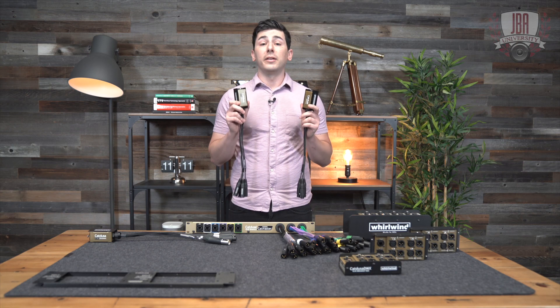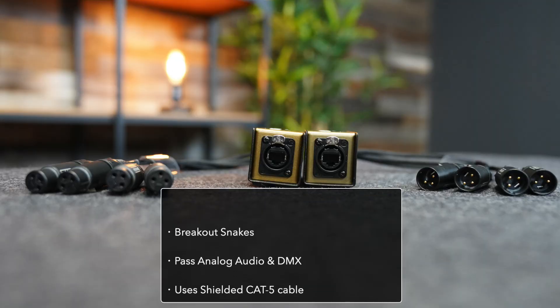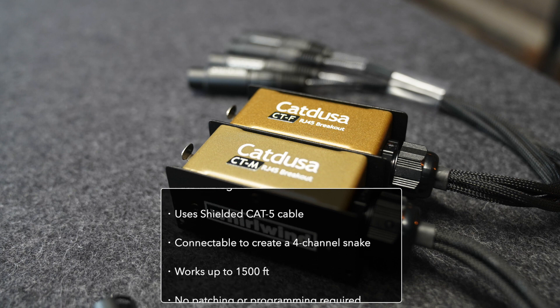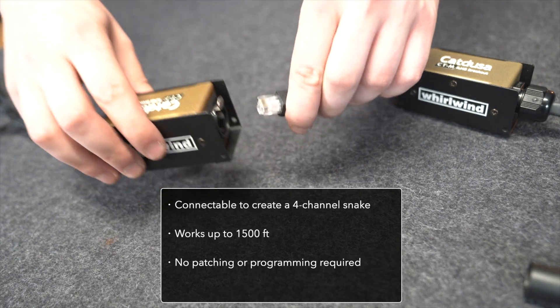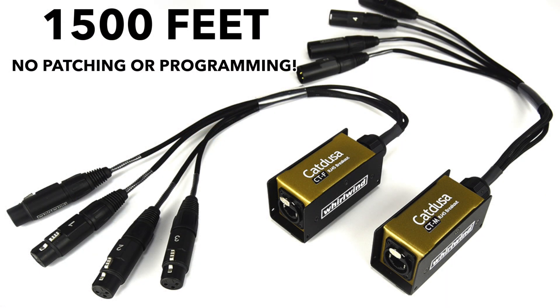Every live engineer needs a pair of these in their bag. These are breakout snakes that pass analog audio over a shielded Cat5e cable. Connect them together and you have a four-channel analog snake passing audio or DMX. You can connect these up to 1,500 feet with no patching or programming.